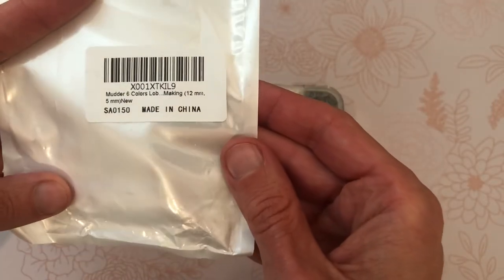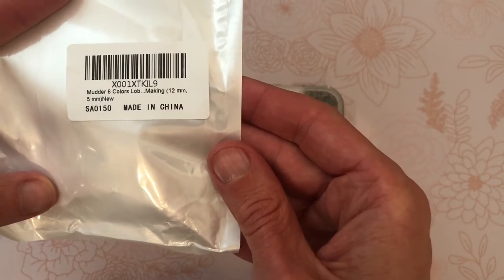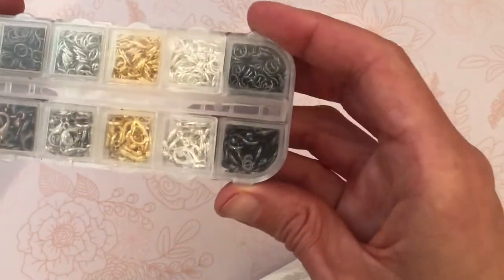It's called the Muddler six color lobster clasp kit, and it is on Prime. I think it was around ten dollars. Here is the coolest part — this is what I'm going to show you guys.